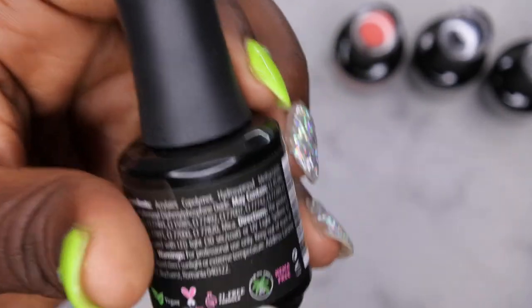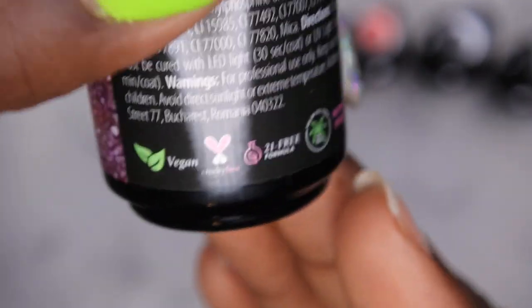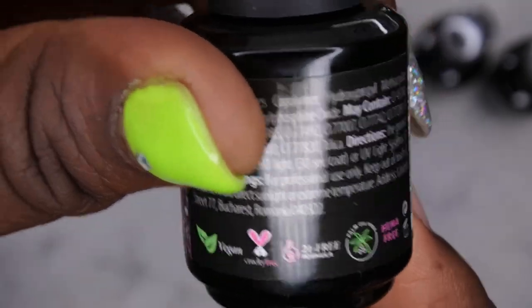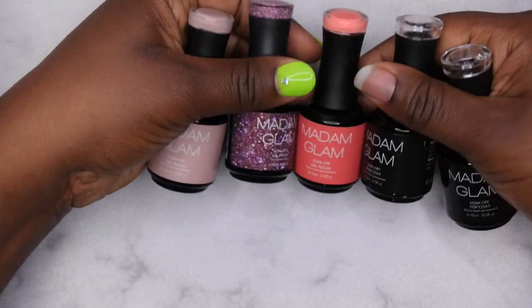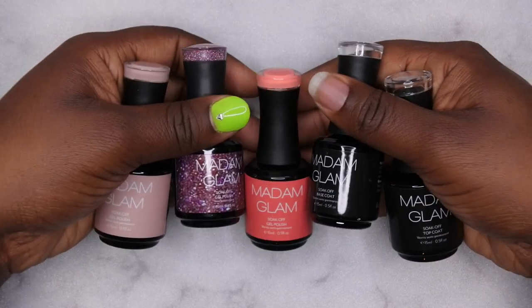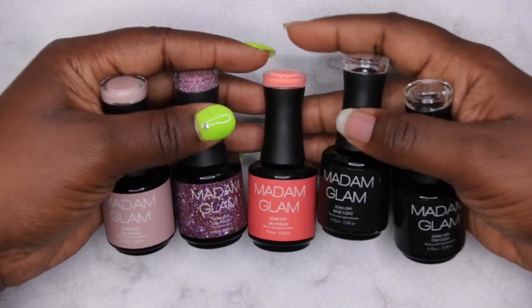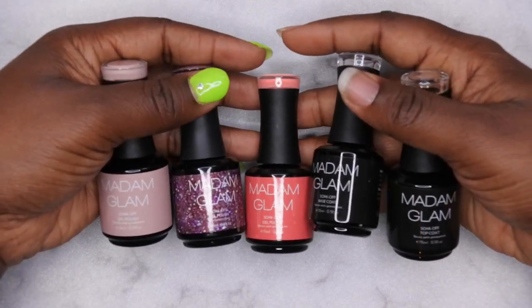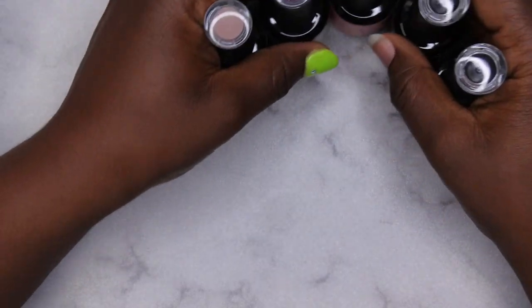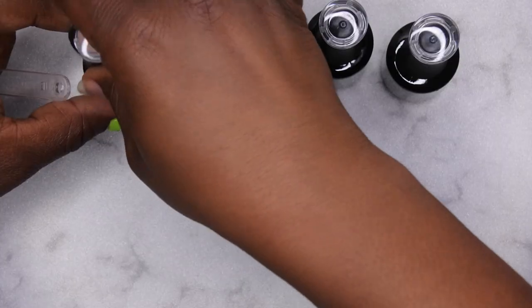They're cruelty-free, 21-free, HEMA-free, and also palm oil free — so it seems like a really nice clean gel polish brand, which is awesome. I don't know that I've actually worked with any HEMA-free products before, so I'll see if there's any difference to my application process. But yeah, I'm going to get these colors swatched for you all and then we'll hop right into this manicure. I'm going to start with Pivot, this beautiful lovely nude color.